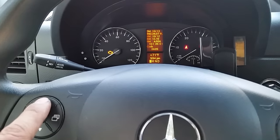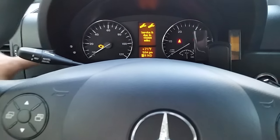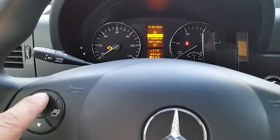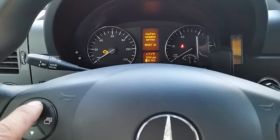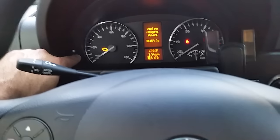Press the up button all the way until you get to the service wrench. Now press the O button again — it now says 'Complete Service.' Scroll all the way up here to 'Confirm Complete Service,' and press the O button.